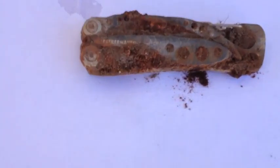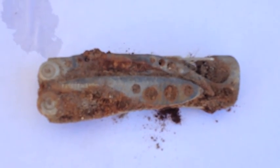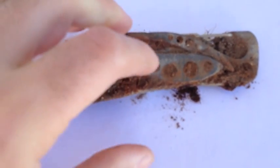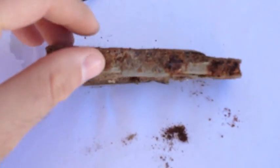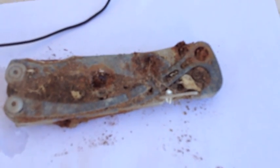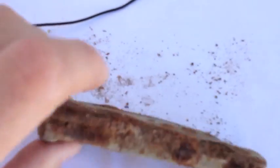Today I have an old Leatherman, and I'd like to remove all this rust on it. It was lost in our yard while planting a tree a few years ago, and it's kind of decaying. We just found it yesterday.